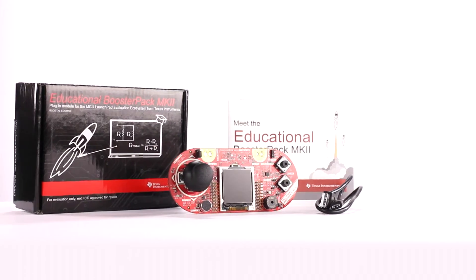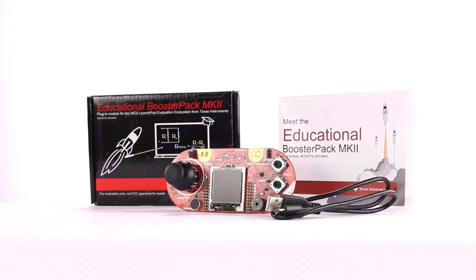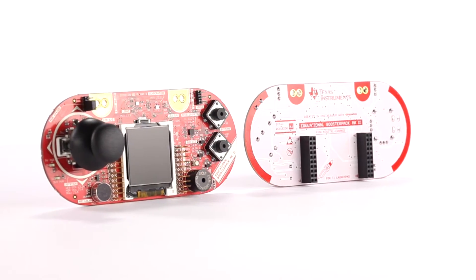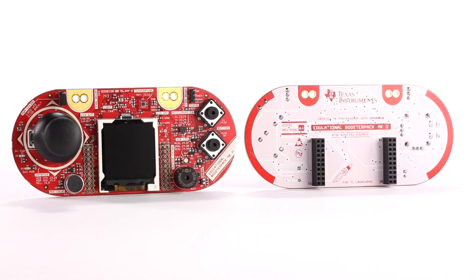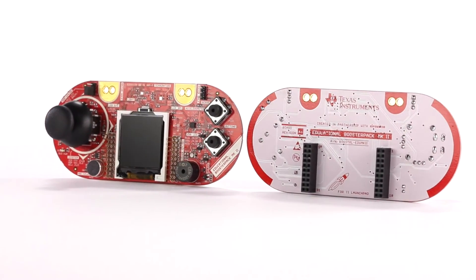The Educational Booster Pack Mark II offers a low-cost and easy-to-use rapid prototyping platform for evaluating various types of sensors and components with the Texas Instruments Launchpad Development Kit, all in an easy-to-use gaming pad form factor.